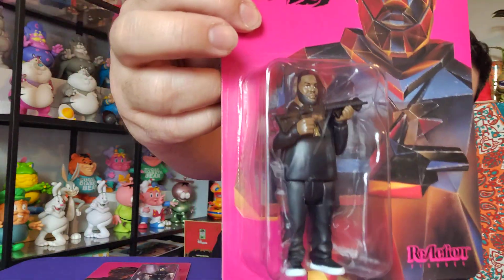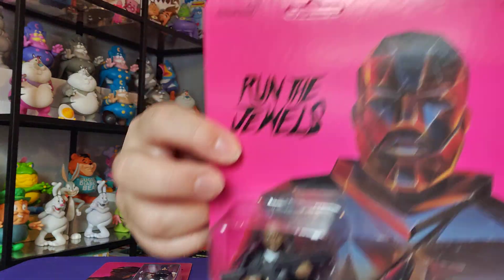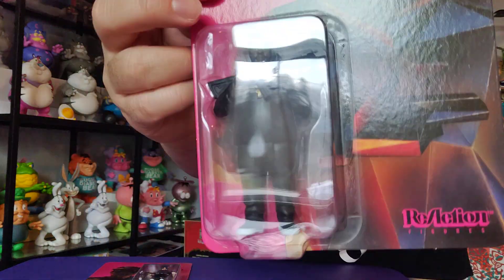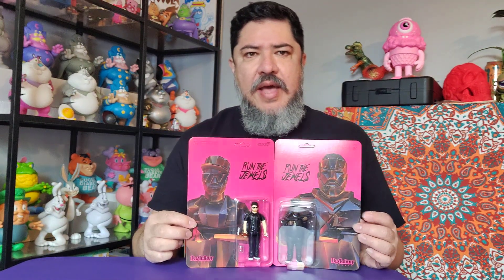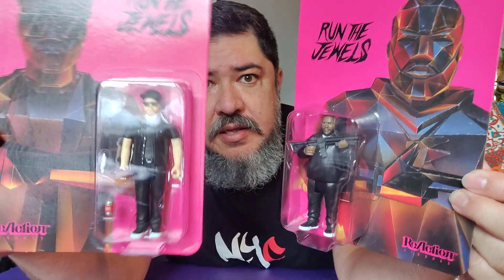And then Killer Mike from the South. I don't know about the guns — it looks like a rifle of some sort. These are pretty nice to keep in the packaging so you know what record or video they're referencing. Overall, these action figures look just like them, so yeah, I like these.